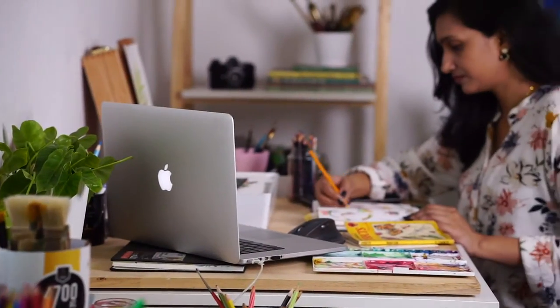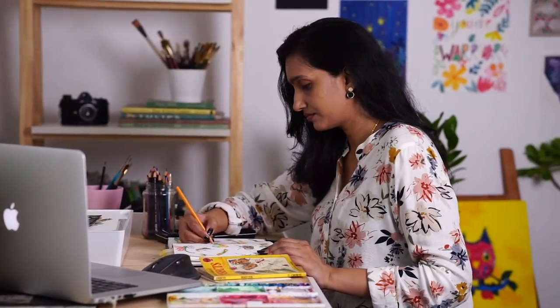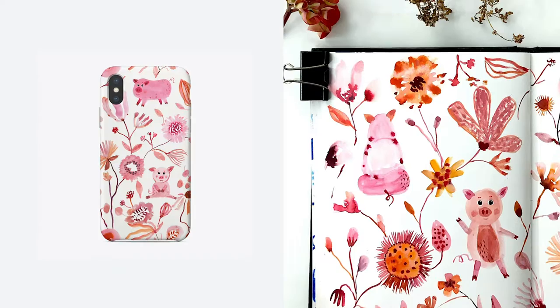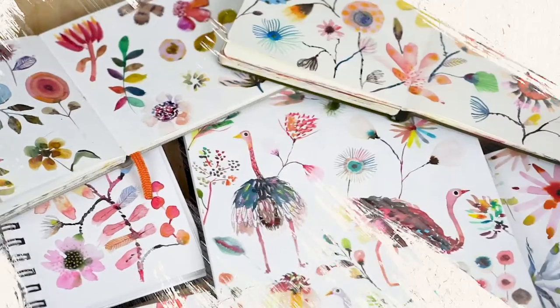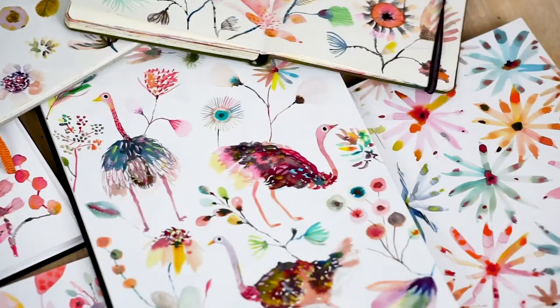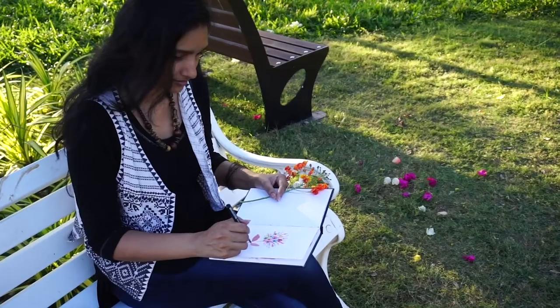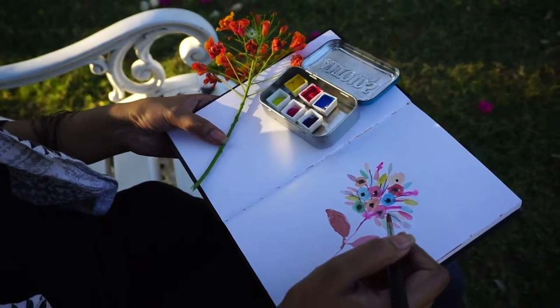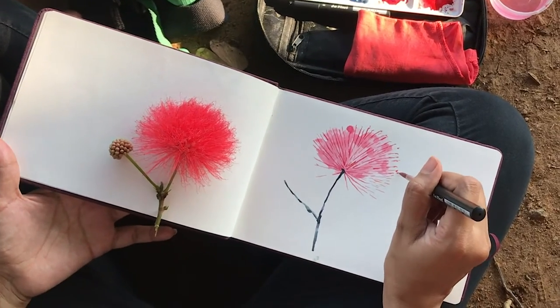Hey guys, I'm Subhashni, an artist, illustrator, and surface designer. You can find my designs on fabrics, wall art, and stationery. Welcome to my third Skillshare class. I enjoy painting the natural world in a modern, whimsical way. In my sketchbooks there's always something to get inspired from — the shapes, the colors, and the interesting textures.